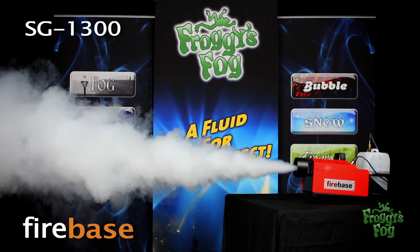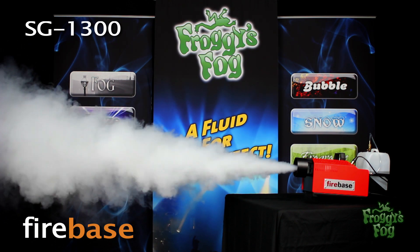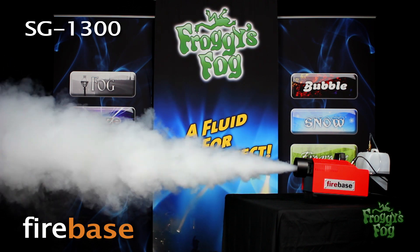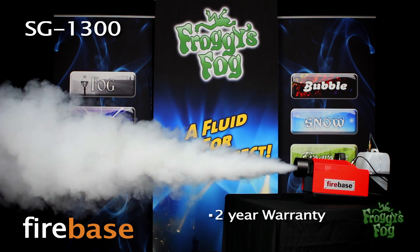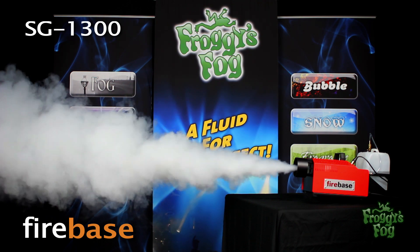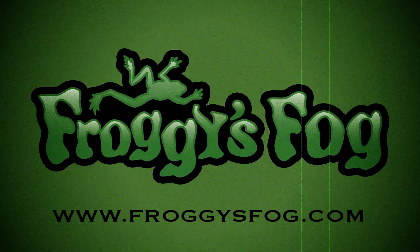The German engineering and extreme efficiency of Firebase smoke generators sets them apart from anything else available. This machine comes with a two-year warranty. Go to froggiesfog.com and look under the training smoke machine section.